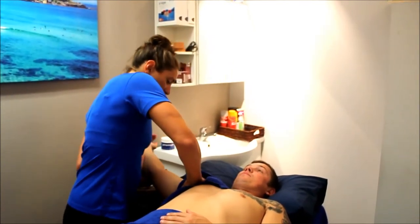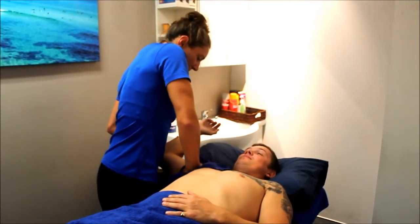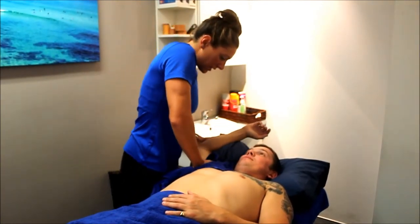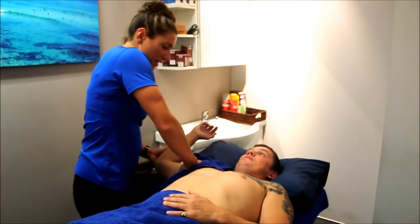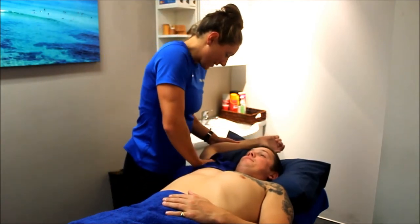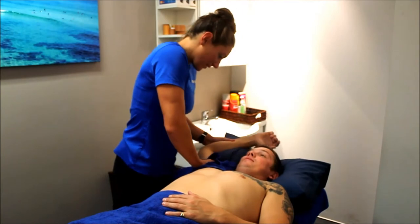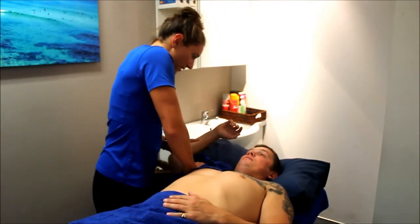We're stretching the joint out a little bit — basically trying to relax it. I just put a little bit of pressure and then we try to get a bit more range in his abduction. Passively it's quite good at the moment, yeah, not too painful. It feels a little bit looser after we do some of these.